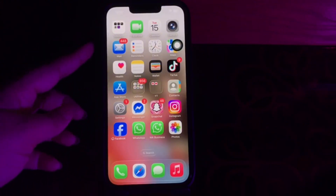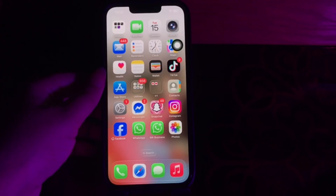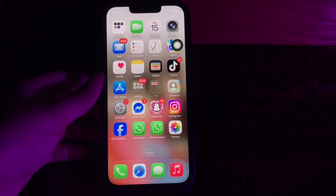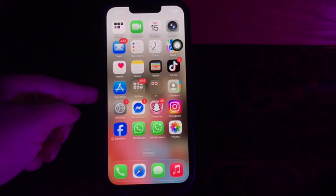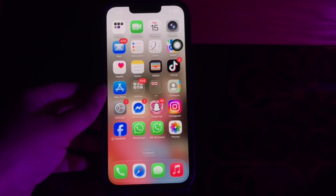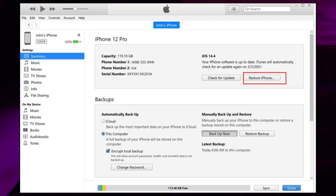First, connect your iPhone to a computer. Quickly press the volume up button, then the volume down button, and hold the side button until the screen goes black. While still holding the side button, press and hold the volume down button for 5 seconds. Release the side button but keep holding the volume down button for another 10 seconds. Your screen should stay black and your computer should detect the iPhone in DFU mode. Then open iTunes on your computer and click Restore to erase and reinstall iOS.